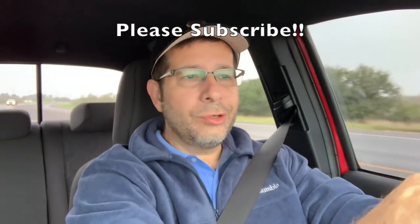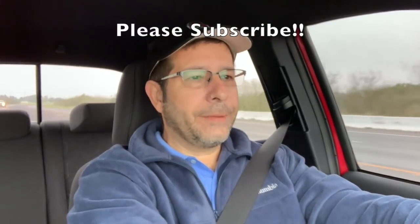Good morning everybody — welcome to the channel. I'm out taking a cruise around in the Tacoma this morning and felt compelled to do a video because of the setup on the truck. For those of you who don't know, I have a 3.2 ReadyLift on here.